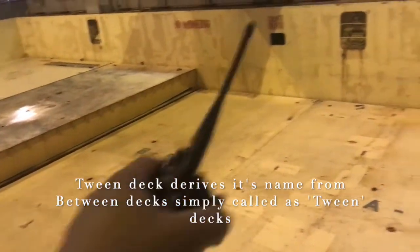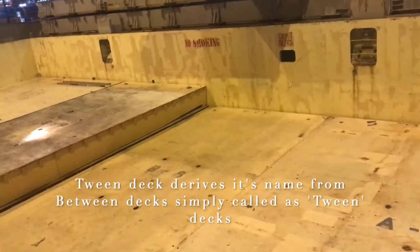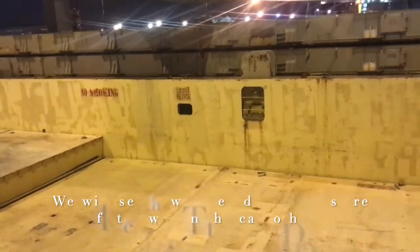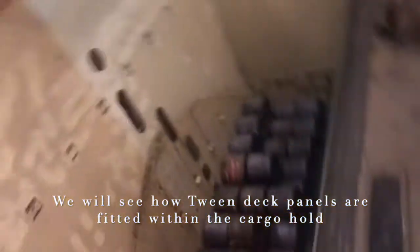As you can see, this hold is basically there to store four tween deck panels. These four tween deck panels are fitted in the cargo hold so as to give a vertical spacing — or vertical segregation — between the hold itself. We will go to hold number four where this tween deck panel will be fitted and I'll show you how it is done.